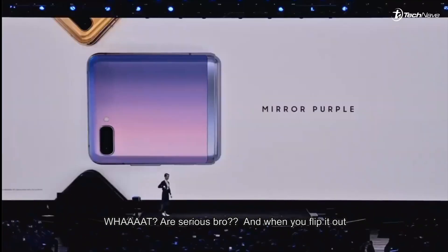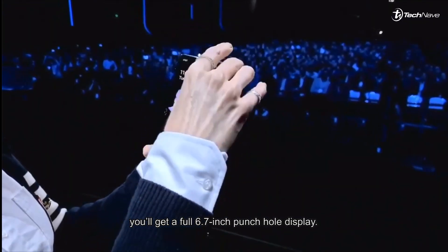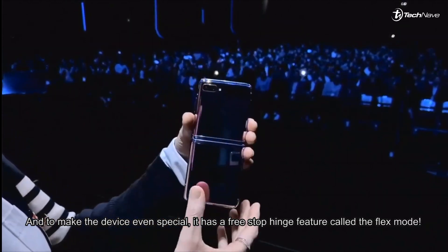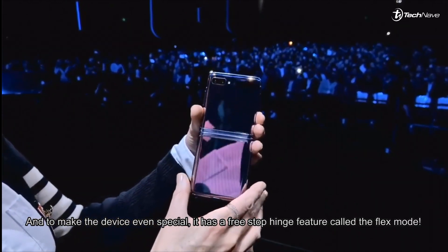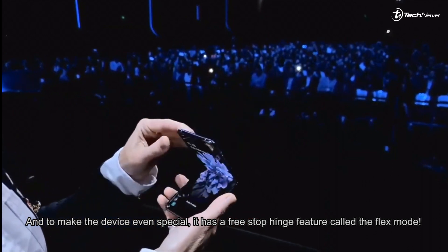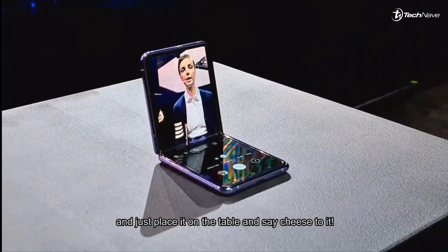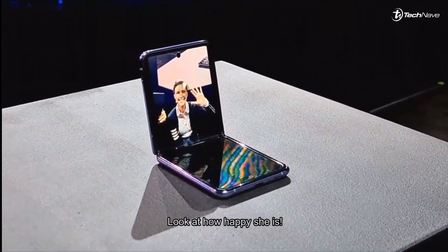Are you serious? When you flip it up, you get a full 6.7-inch punch-hole display. And to make this device even more special, it has a free-stop hinge feature called Flex Mode — that means you can throw away your selfie stick and just place it on the table and say cheese!